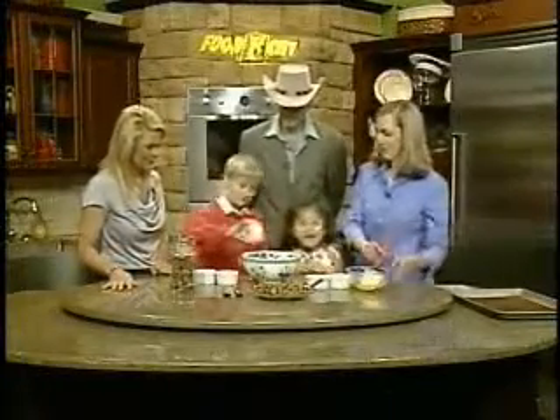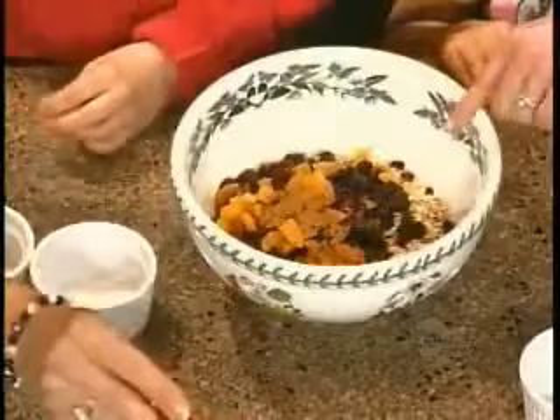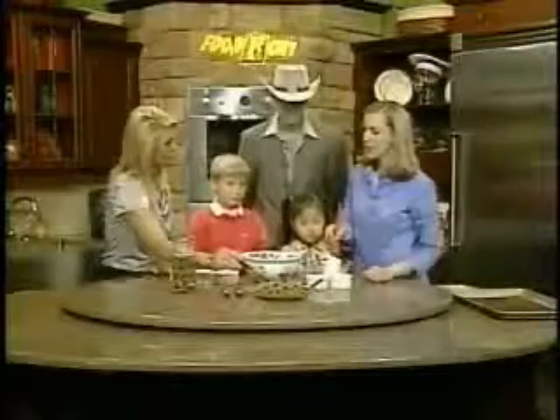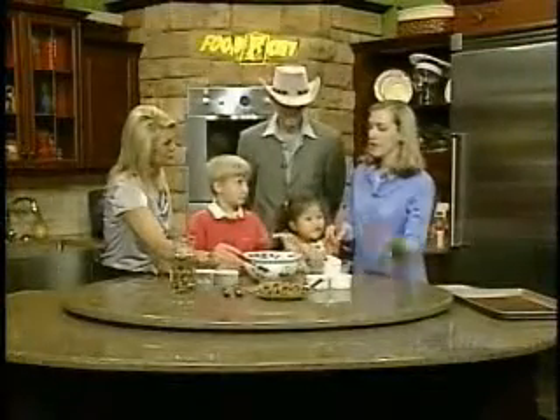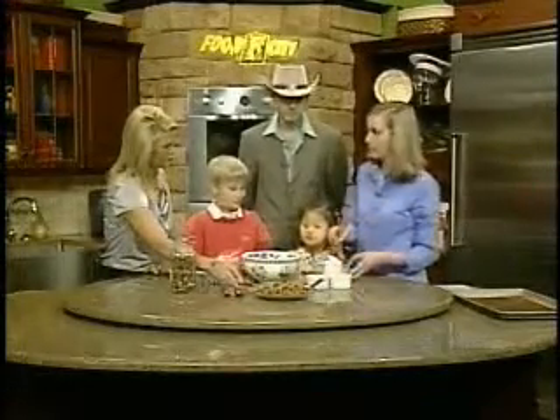And last we have cinnamon. Cinnamon! I like cinnamon. That's the best part. Now, how do you get it so crispy and brown? Yeah, look at this — this is just beautiful. Honey and butter added to this. And you bake it at 350 for 15 minutes, then you're going to toss it and bake it an additional 10 minutes and it will look like that when it's finished.